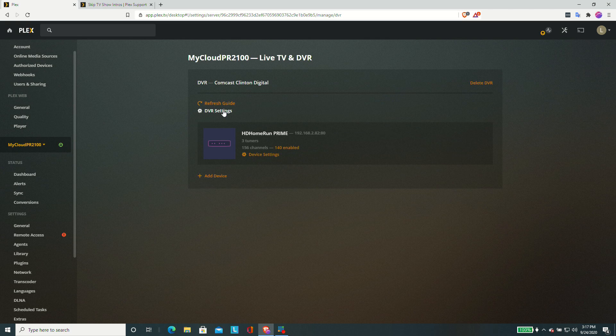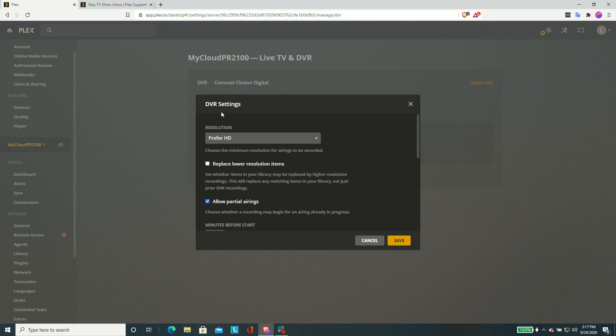They make tuners that also pull in over-the-air content and it works very much the same way — get it on your network, attach an antenna, and then whatever it picks up is accessible to compatible services and devices like Plex. There are other tuners that are compatible with Plex as well, and I did a whole video on setting up the DVR that goes into a lot more detail. Here we're going to focus primarily on this new commercial skip feature.